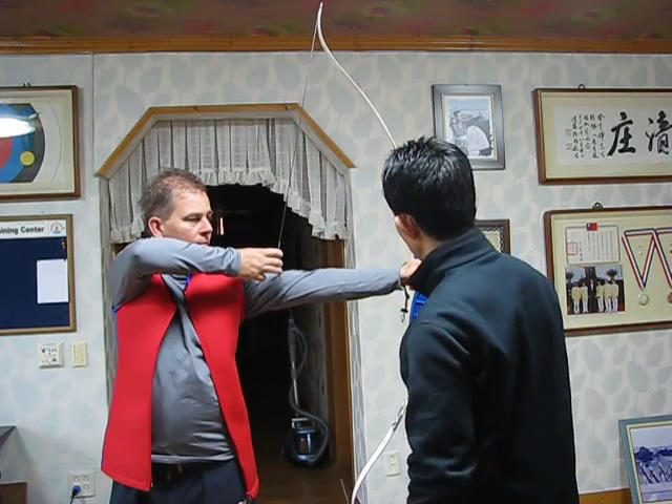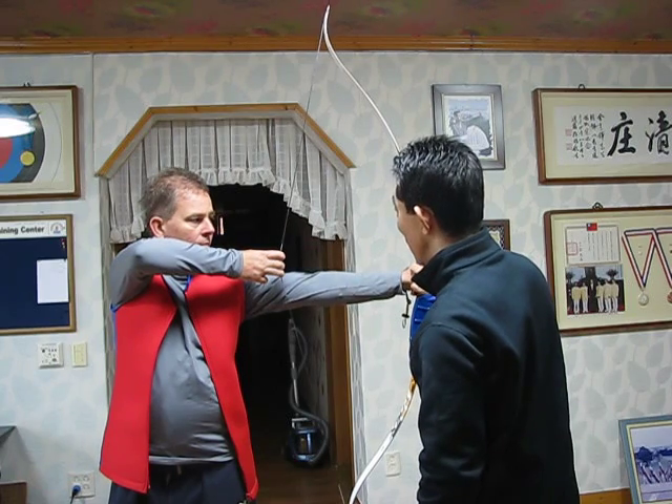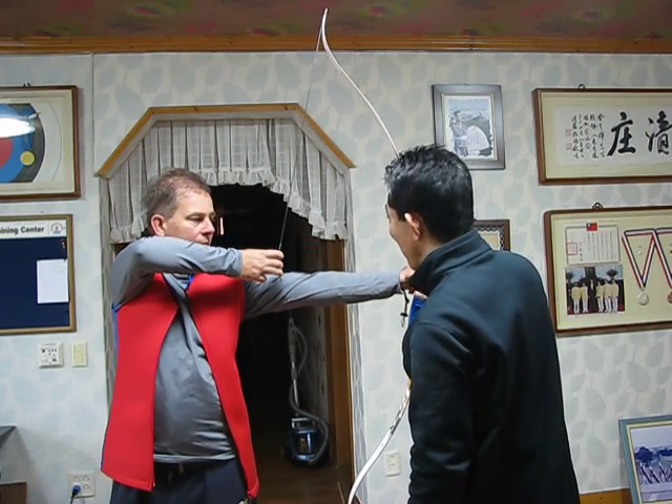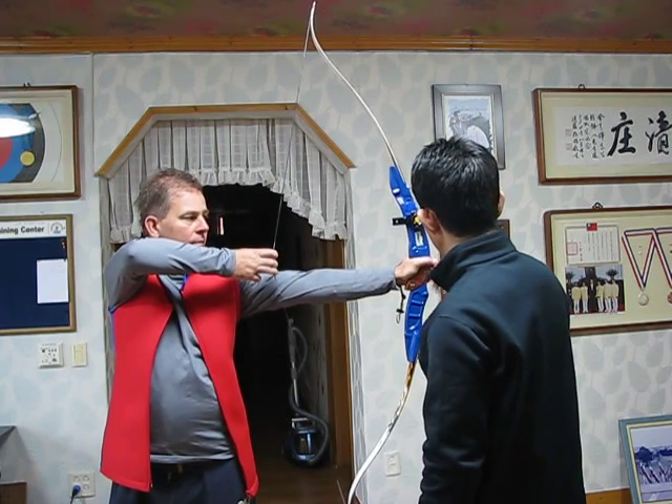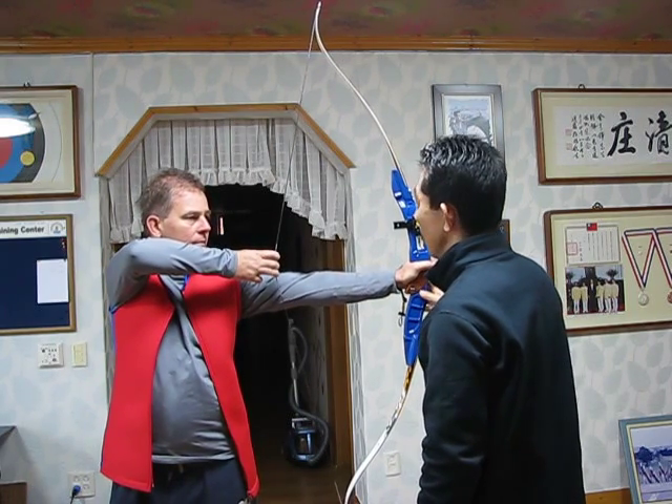Hold down. It's good. You are feeling it? Now a little lower. Yes, that's it. The grip is not perfect, but this one. Relax. It's good. Very nice.